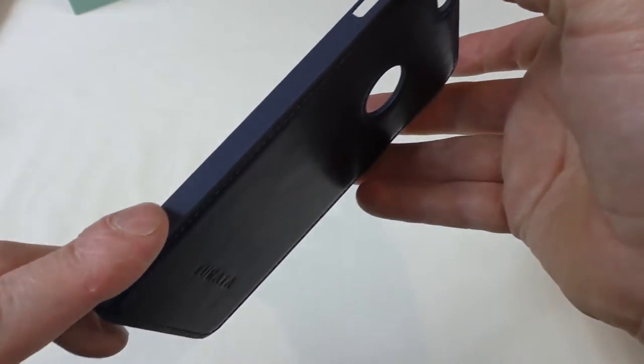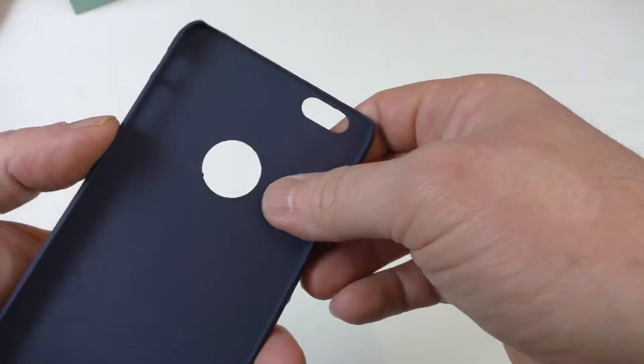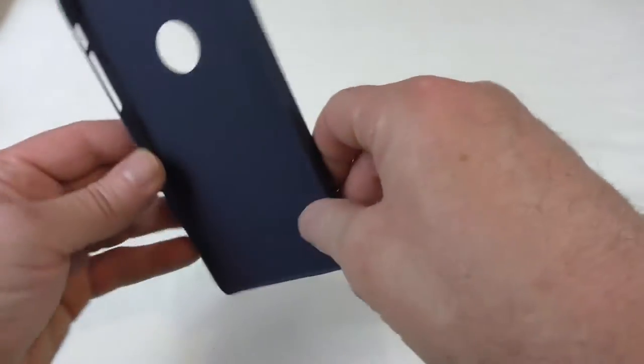It's got a soft feel around the sides here. All the cutouts are in and obviously there's a cutout for the Apple logo. So let's try the phone in anyway.